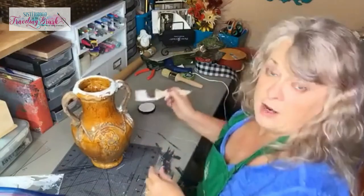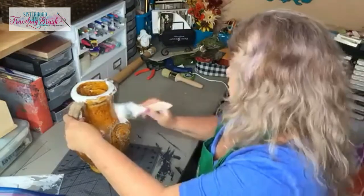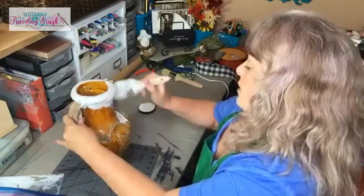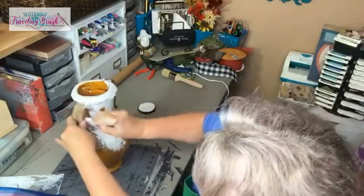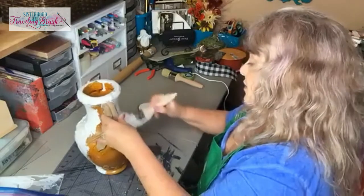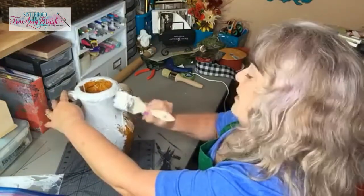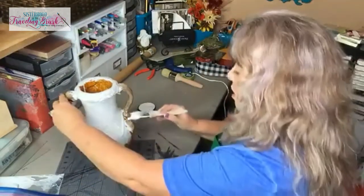I paid $9.99 for this urn yesterday at Goodwill — I normally don't spend that much. I was there looking for a table to stand a pretzel machine on for work and couldn't find one at my local flea market. So at lunchtime I ran over to Goodwill. They just moved into a new building and it was nice and clean in there. I found this urn and there was another cute flat one that matched it, but one of the handles was broken off. All I need is one — I wanted something to put some tall, cottagey looking flowers in.